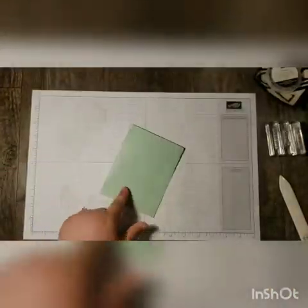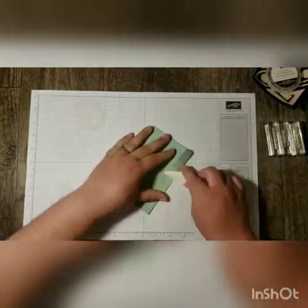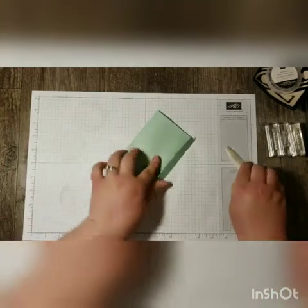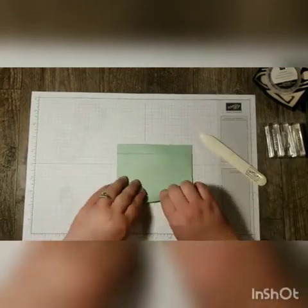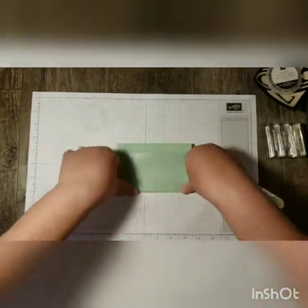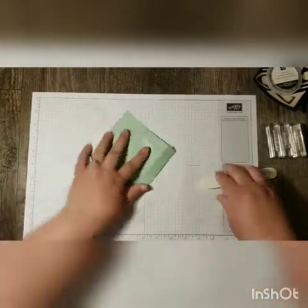Once we've got it scored, we need to fold and burnish the scored edges, so my bone folder comes in handy for this. We're going to fold it both ways — first I go one way, and then I fold and burnish the other way right along those score lines that we made.